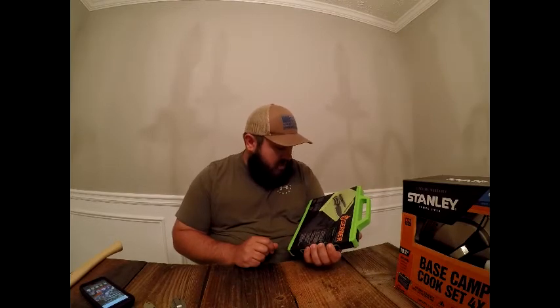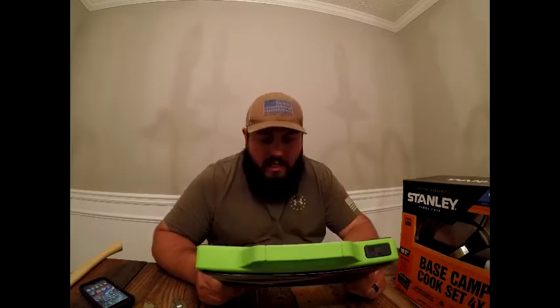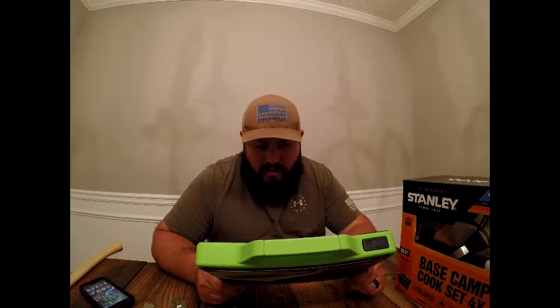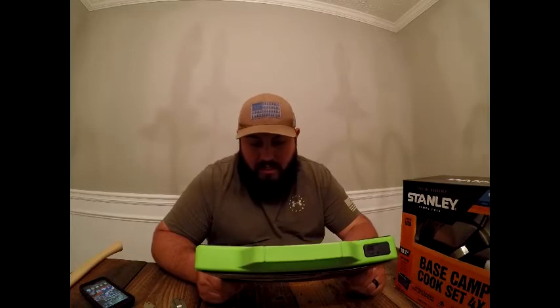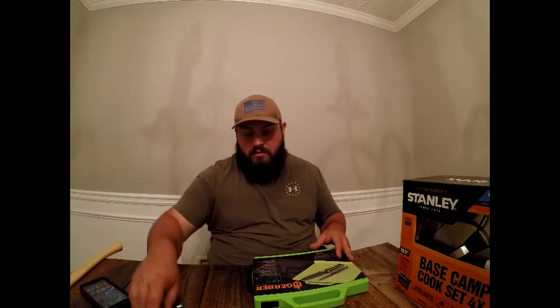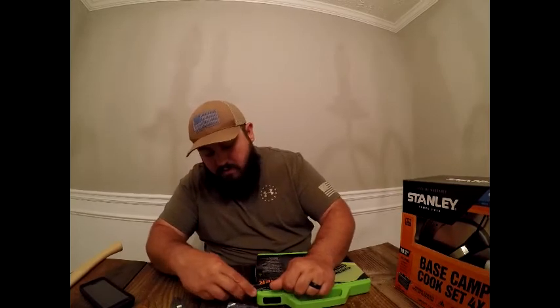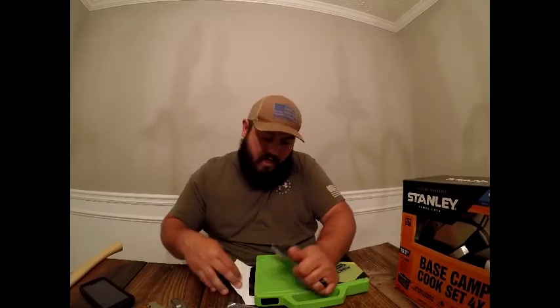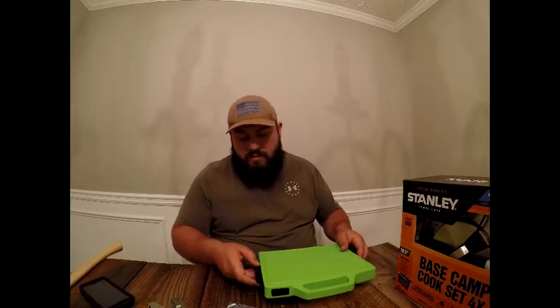Gerber makes good quality outdoor products and this kit has a lifetime warranty in North America. One of my first pocket knives ever was a Gerber — it was fantastic, super light, hard to break, and it started sharp. It's made in China but imported through Portland, Oregon. The company really attracted me.